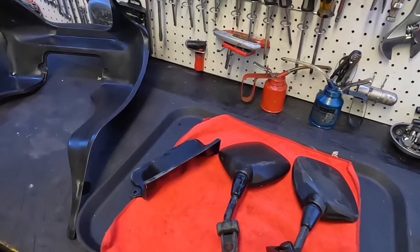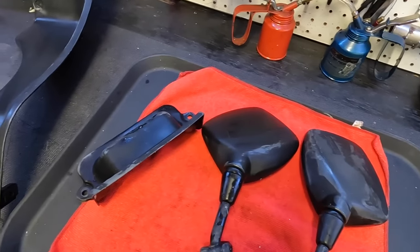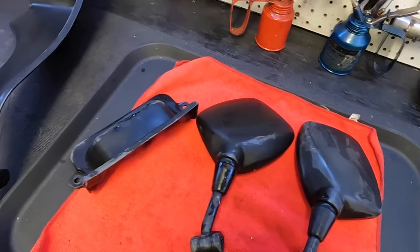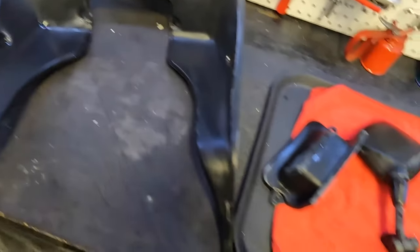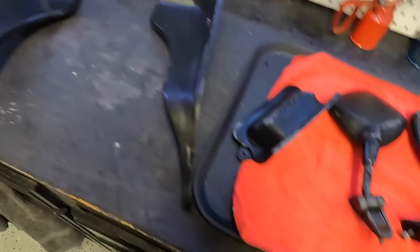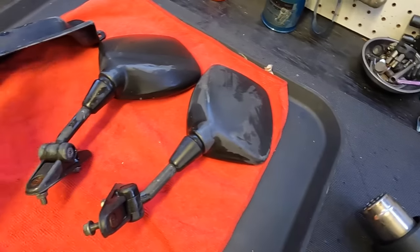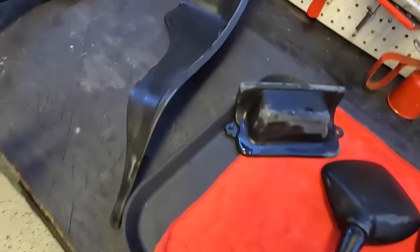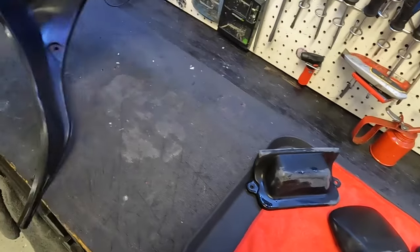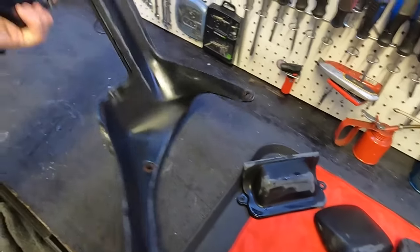Okay guys, here are the pieces now that they've been cleaned. You may be saying, well Eric, why do you need to brighten these up or blacken these up to restore the black in them, because they look good? That'll all change as it dries. You can already see this one is starting to gray because it's starting to dry up, this one too, the same way. So we'll let these dry before we get started.